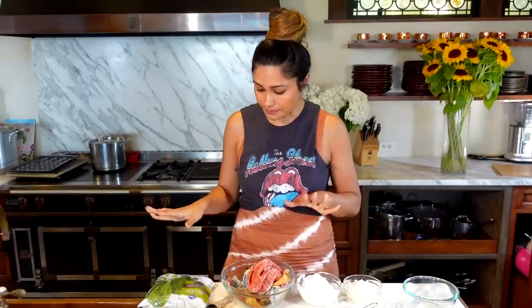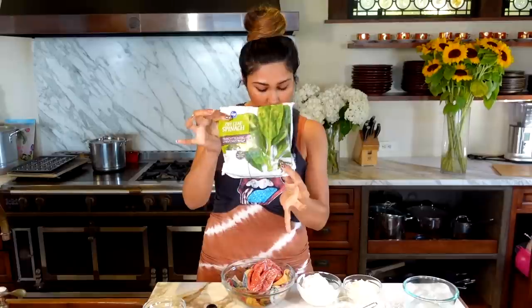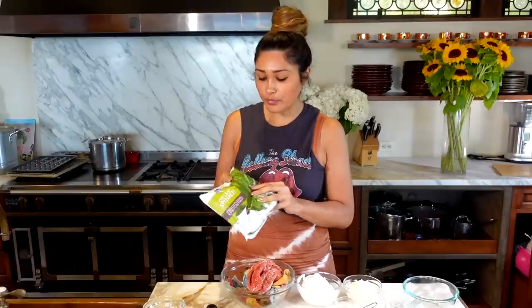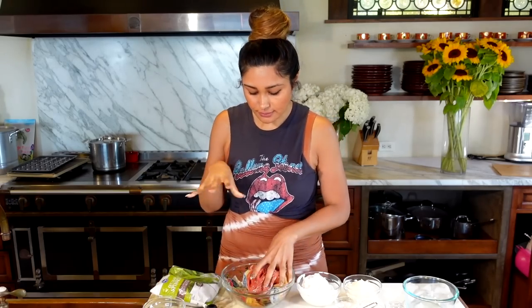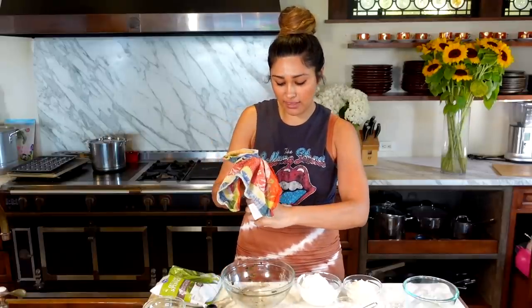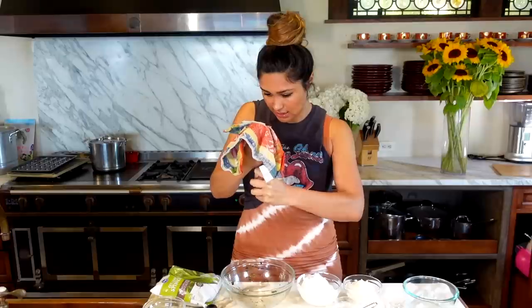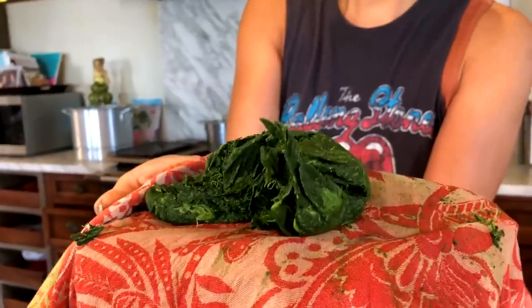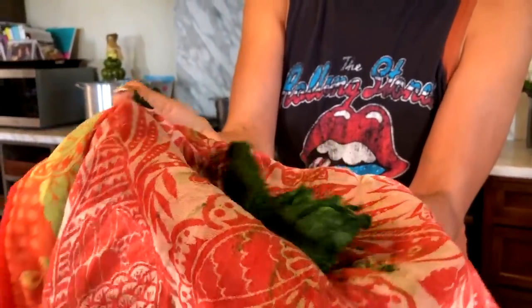Let's get started with our spinach. I grabbed this little bag — I bought it at my local Ralph's, it's 12 ounces. Microwave your spinach for three minutes. It's going to release a lot of water. Open the bag, pour it in a bowl, microwave for three minutes. Then grab a cheesecloth or a kitchen towel and literally just wring all of the water out. It's super, super dry when done — I'll show you what it looks like once it's done.